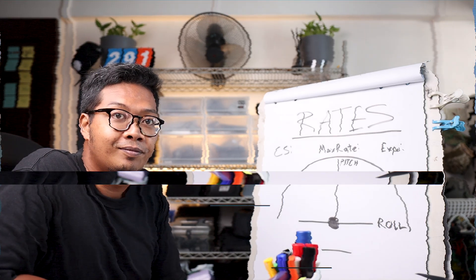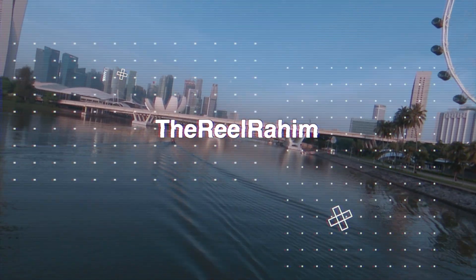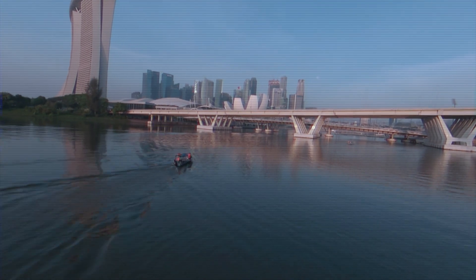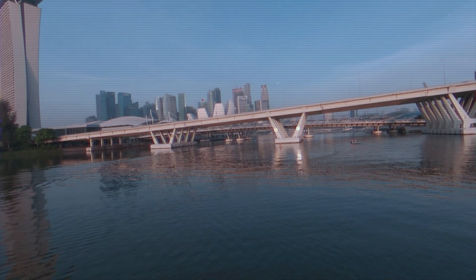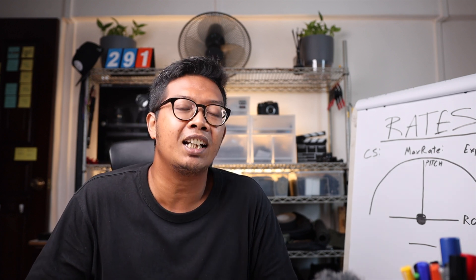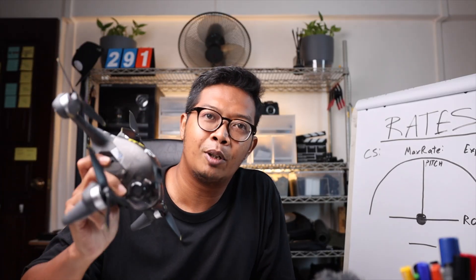Let's learn about rates. Good morning class, it's Rahim here. Before we start, just know that this channel is all about making videos, so do subscribe for more content. Right now, I'm all about the DJI FPV Drone, and today let's learn about rates. By the way, these are aftermarket props — I'll be reviewing them in a future video, so do stay tuned. Tuned like rates tuning.